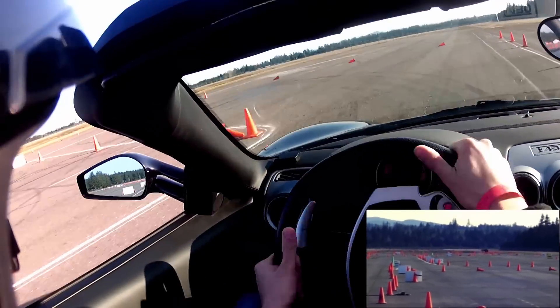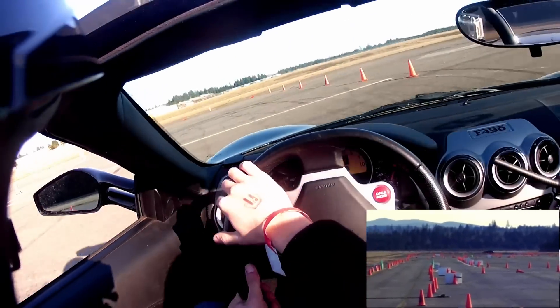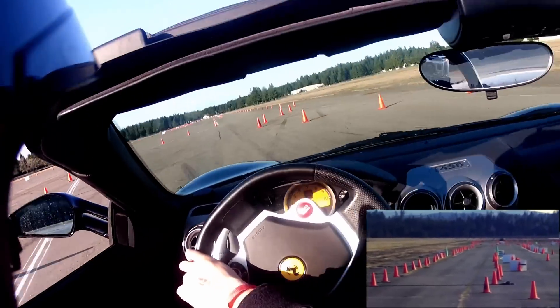More brakes. More brakes. There you go. So this corner really pitches us back off to the left. And then we have a good long straightaway.